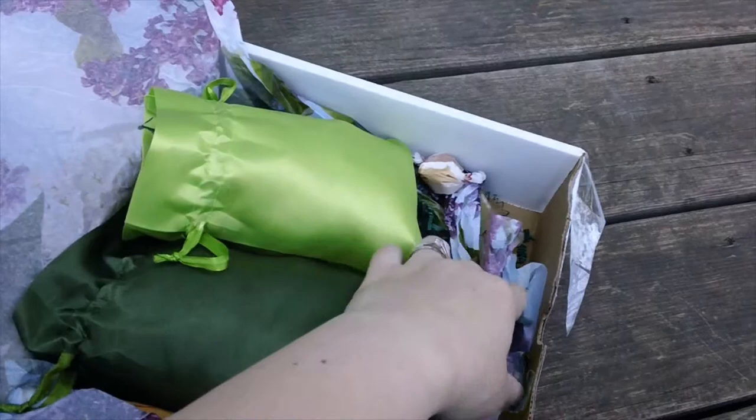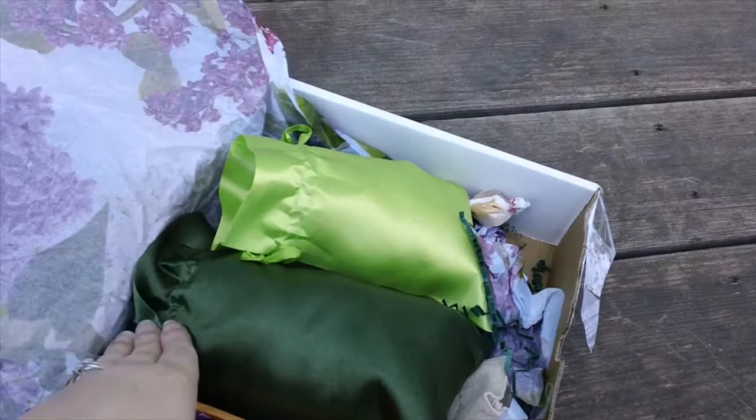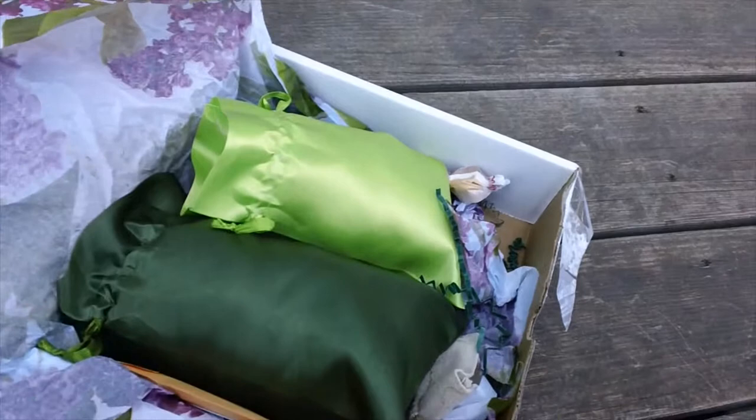I am happy to have this box because I still get to play with this expensive fiber without having to spend that money. I do recommend this box because you get access to fibers that are much more expensive on the website. Anyway guys, that's going to wrap up this month's unboxing video — I hope you'll come back for the next one. If you like these unboxing videos, hit the like button and subscribe. Talk to you later!